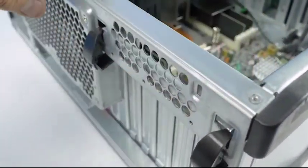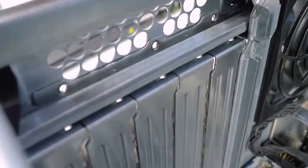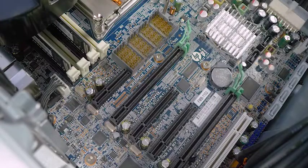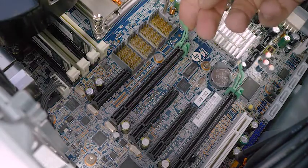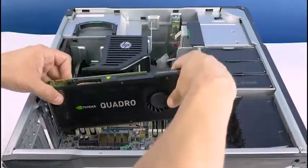To install a video card, identify the black tabs holding the slot cover retainer in place and remove them by depressing them inward from the back of the system and setting them in this position. You can now install the video card. Ensure you pull back on the green motherboard tab if needed and press down firmly to ensure a proper install.